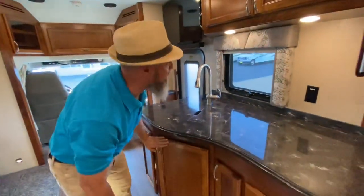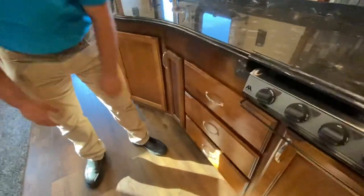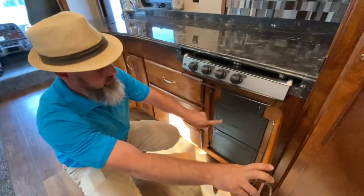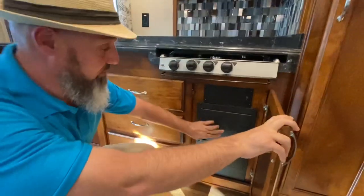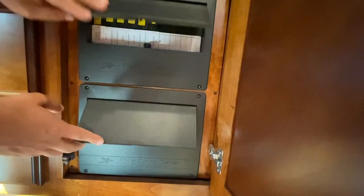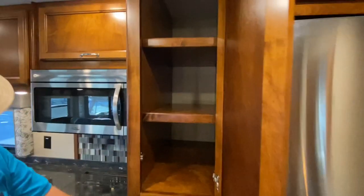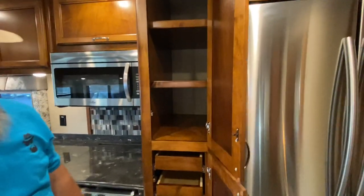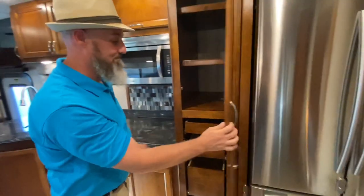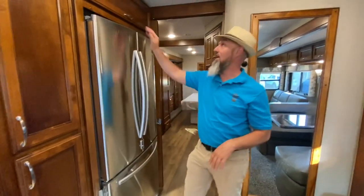You've got an outlet here and three soft-close drawers. Right next to that are your 12-volt fuses and two 110 breaker boxes — one for everything that runs off the inverter and one for what runs off shore power and generator only, so there's no guessing. Check out this pantry — adjustable shelves and soft-close drawers. Huge refrigerator with French doors and a drawer on the bottom, both with latches so nothing flies open, plus a bit of storage above.